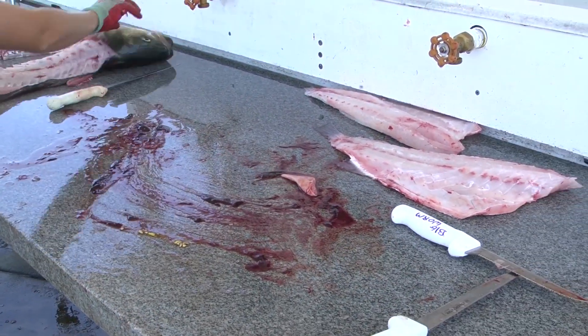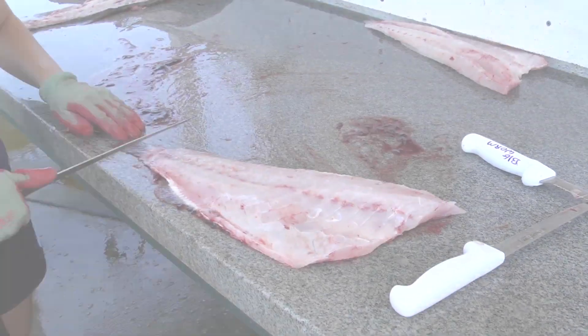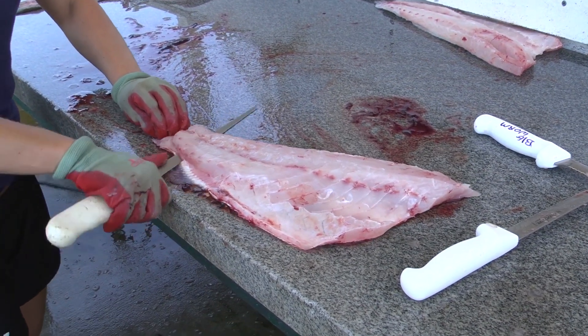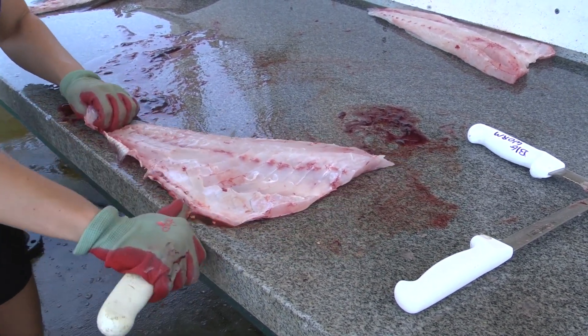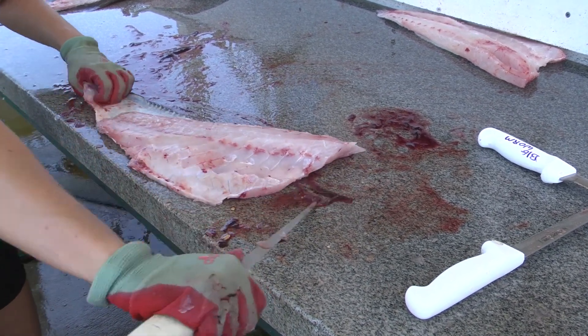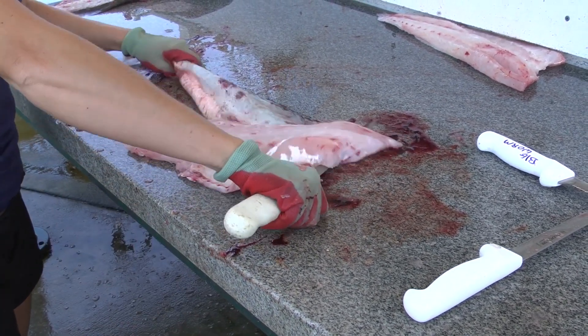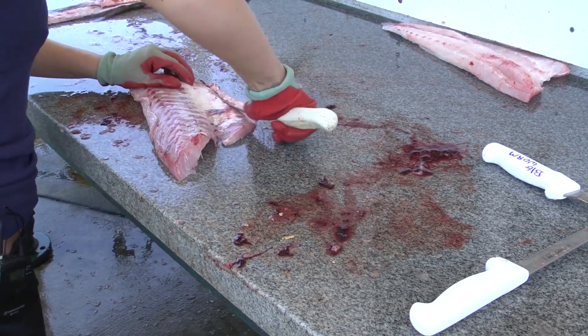Put this to the side, take our skin knife, leave a little bit of room down towards the tail so you have something to hold on to. Go just deep enough that you get as close to the skin as possible and get as much of the fillet off of the skin. Just push through, put that to the side, cut off some of the excess here.